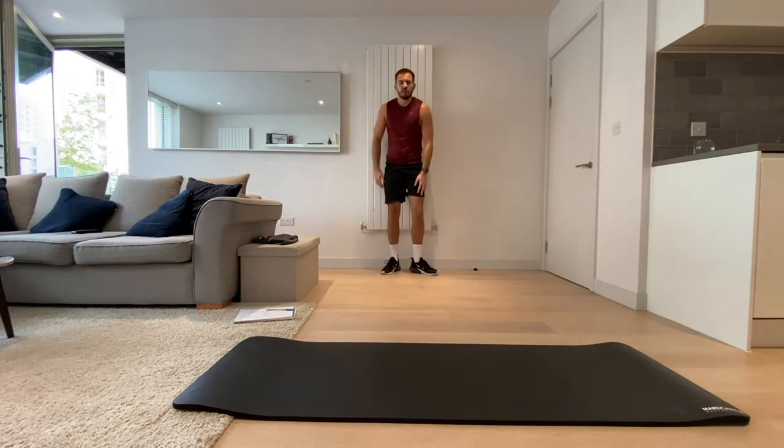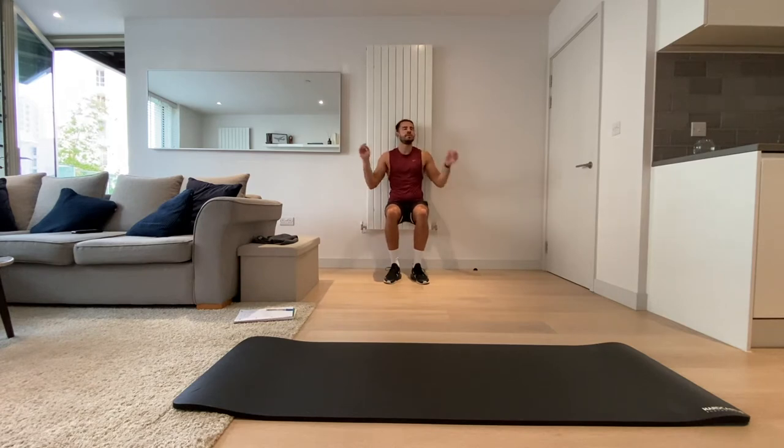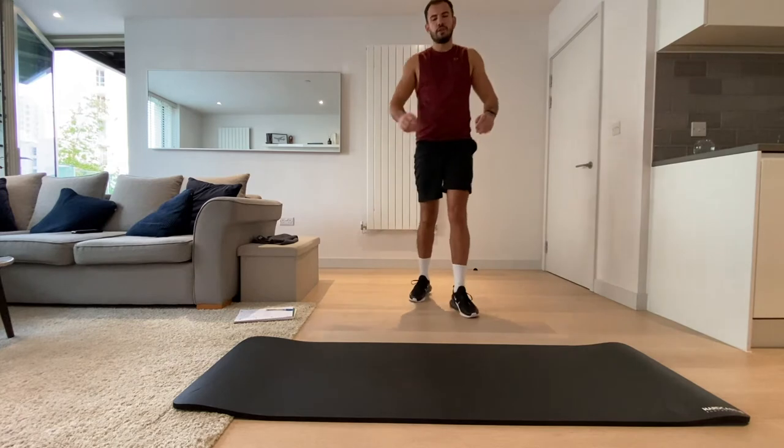Three, two, one, and rest. Okay, now grab that wall and do a wall squat. Get those legs at 90 degrees, bend down and hold it there for 20 seconds. Let's go. This is a burner one. Keep those arms free. Three, two, one, and rest.